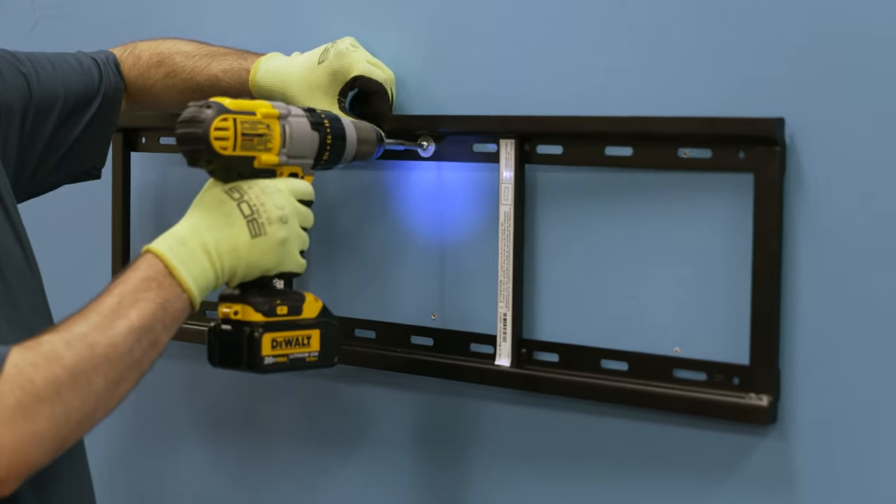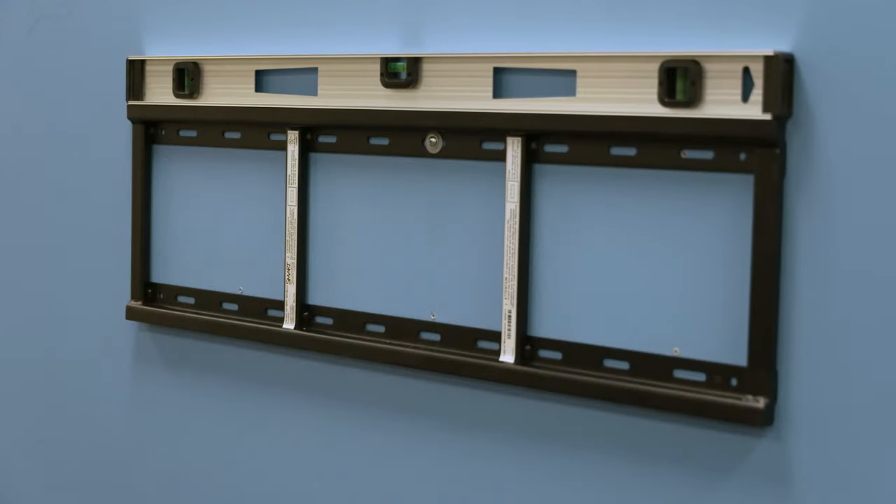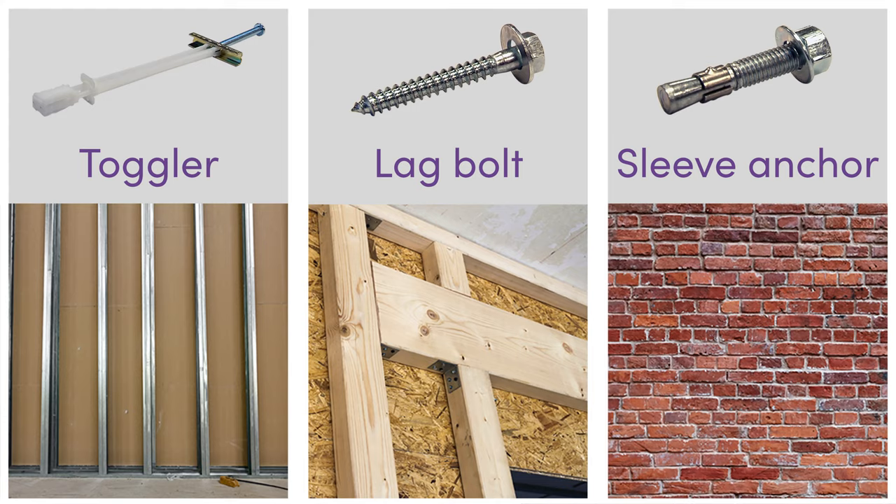Hang the mount first from a single fastener in the middle of the mount. This will hold the mount in place so you can level it before marking the outer mounting holes. Be sure to use the correct hardware for the type of wall.